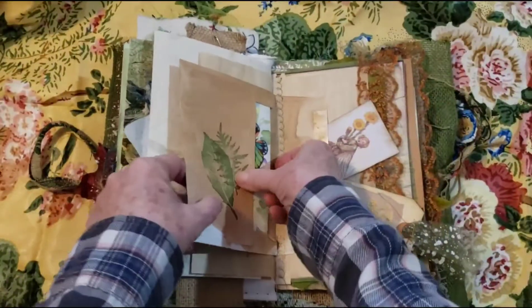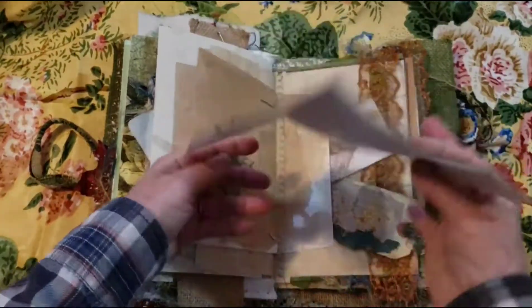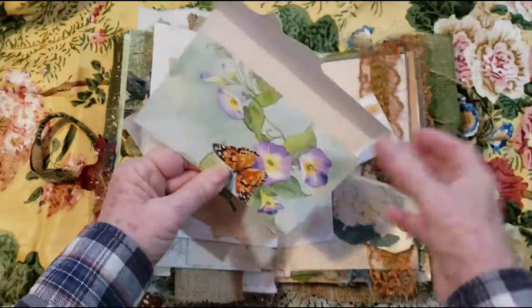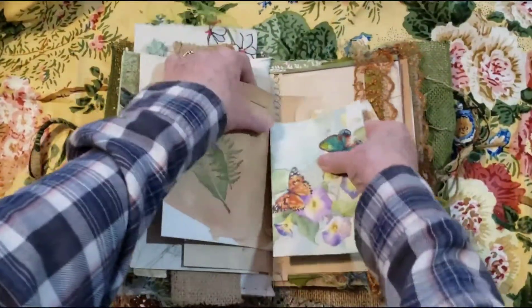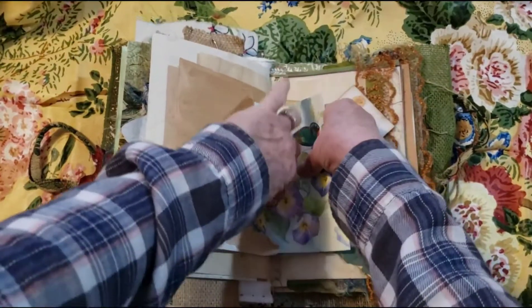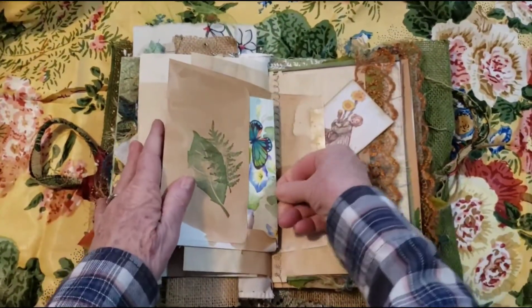And then here is a post-a-note that I think I got from Stephanie — Coffee Paper Scissors, I believe. Not the easiest to get it in now that it's fat. The book has gotten fatter.